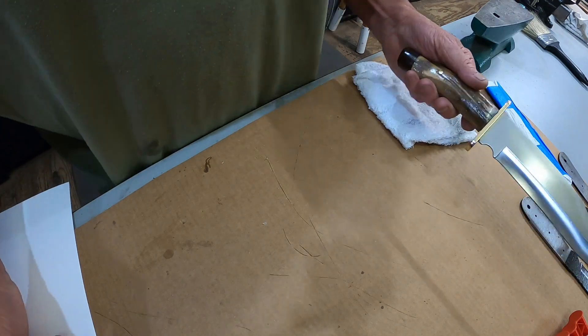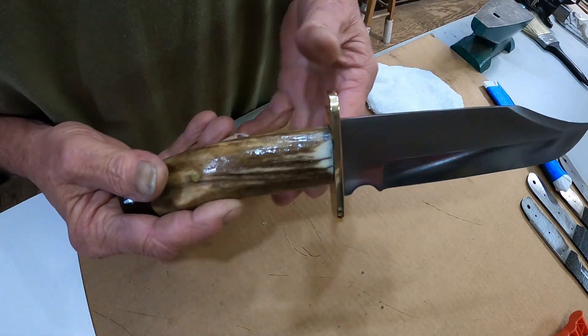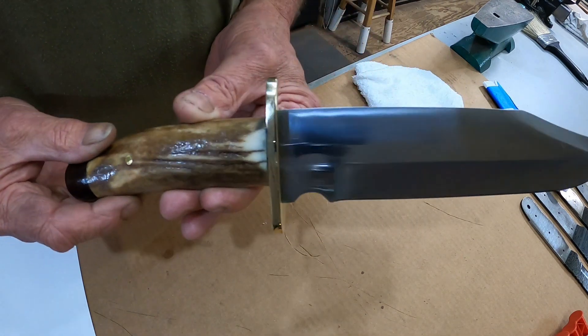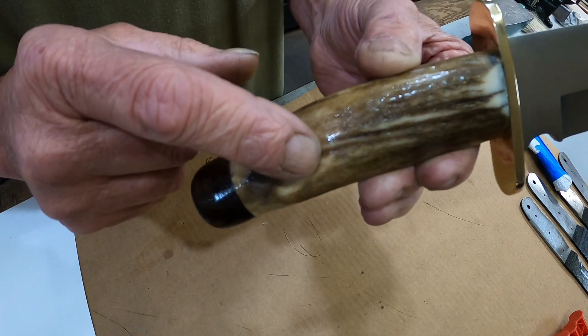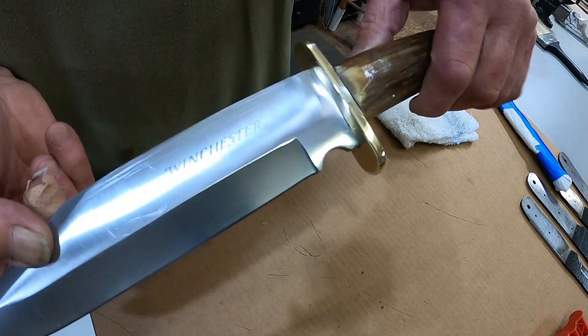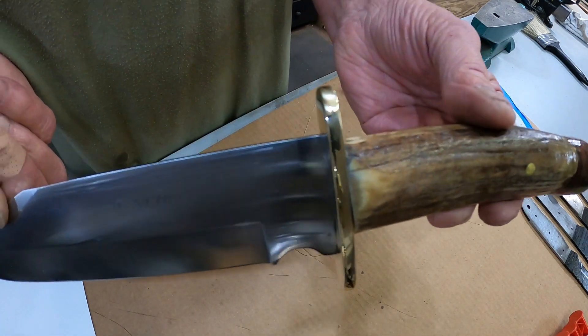Yes, it's still raining. All right, we have our project finished up — antler handle, walnut cap. I just went with one pin, one brass pin right there. There it is, everything is polished.